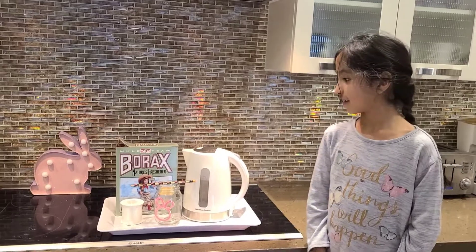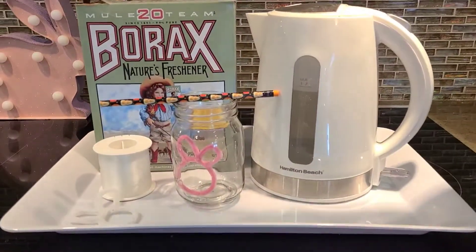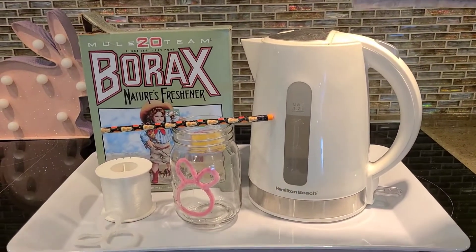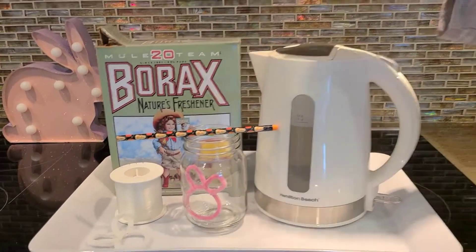Here's what you'll need: Borax, string, pipe cleaner shaped like a bunny, a pencil, a jar, and boiling water.